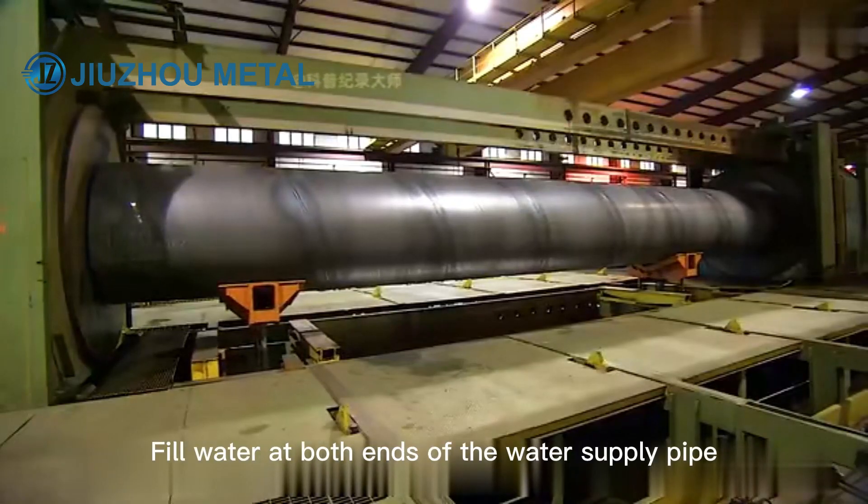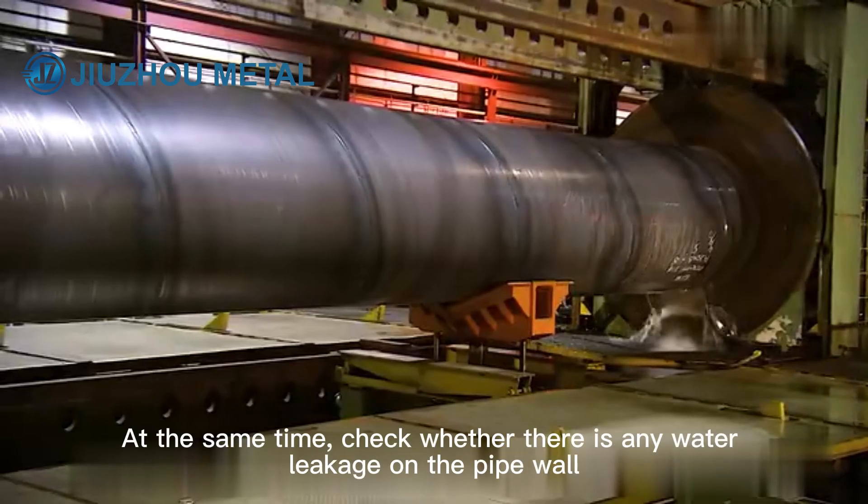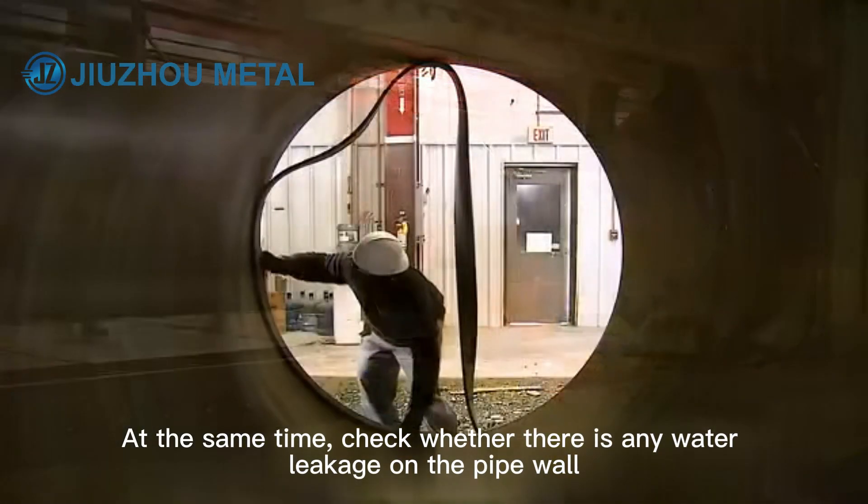Water is filled at both ends of the water supply pipe and kept under high pressure. At the same time, workers check whether there is any water leakage on the pipe wall.